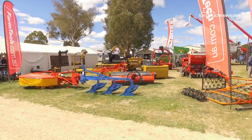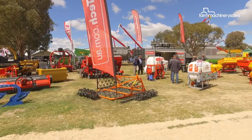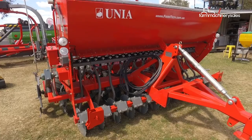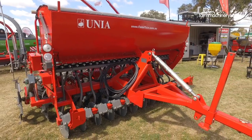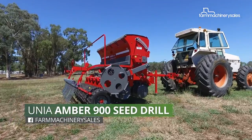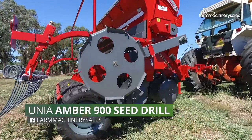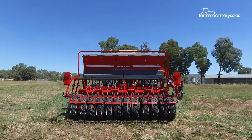Imported to Australia by Farmtech Machinery, Oonia is perhaps best known for its range of seeders and cultivators, which Farmtech has been offering here for the last five years. Its latest release, the Ember 900 drill, is a robust machine that seeds a wide range of crops, particularly for the haymaking sector.